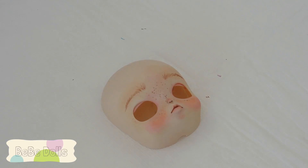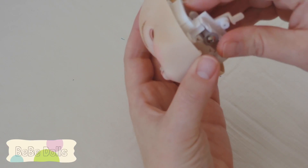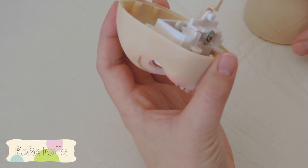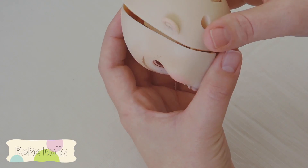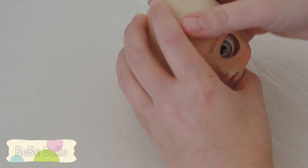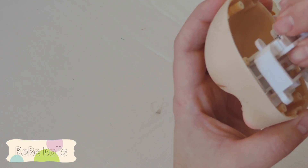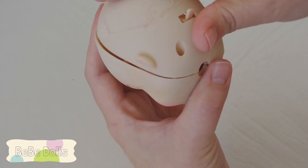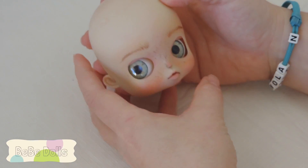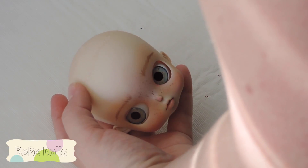A lot of times what I'll do next is put the doll back together with her eyes and hold the hair up so you can see if that's what you want. Then you will of course spray the doll with a coat of Mr. Super Clear to seal the eyebrows. Let me find her hair.